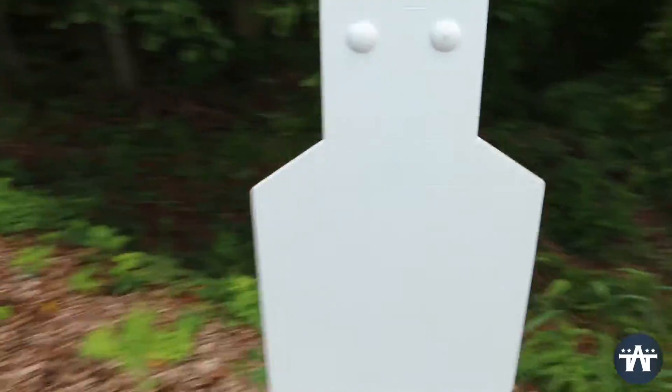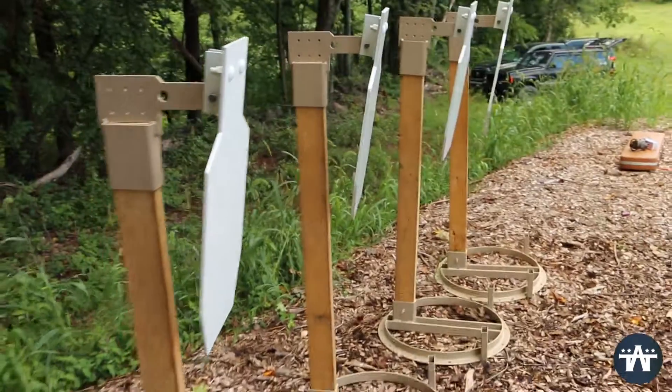Remember our family of ADAPs — pick the right one for your purpose and have fun at the range.